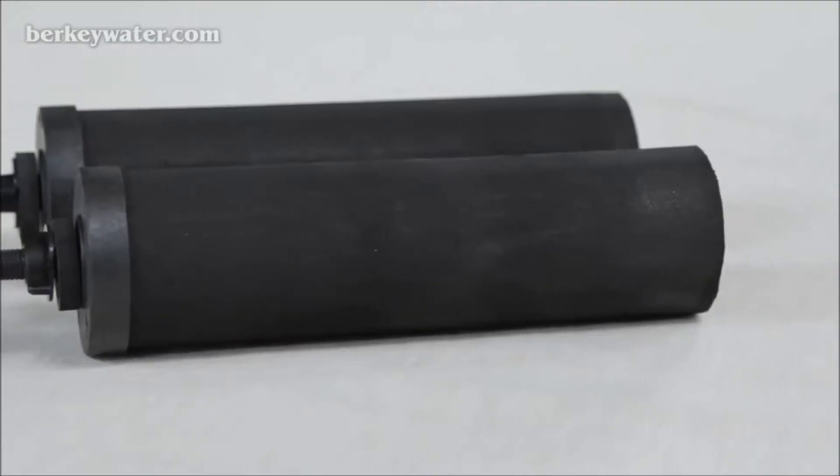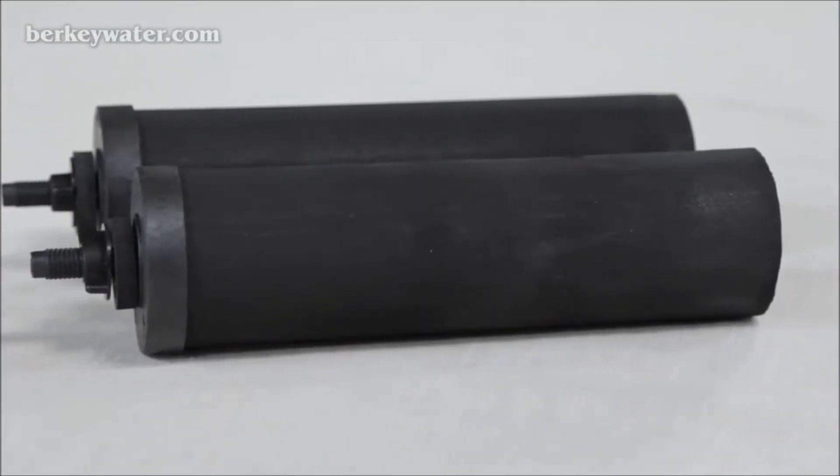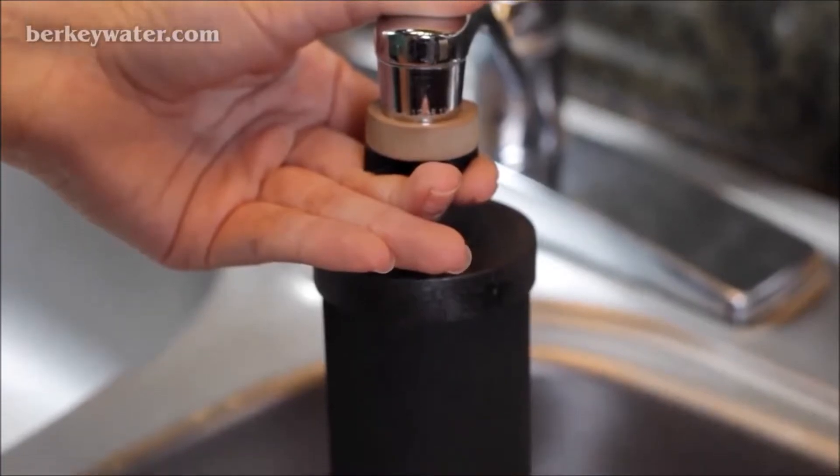The black Berkey purification elements are powerful enough to remove red food coloring from water. Performing a red food coloring test on your black Berkey purification elements allows you to ensure that your system is operating properly. We recommend this test be done upon first use and then every 3 to 6 months. The red food coloring test should be done after priming your black Berkey elements.